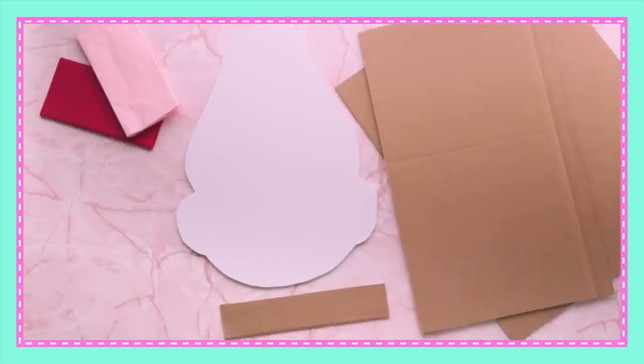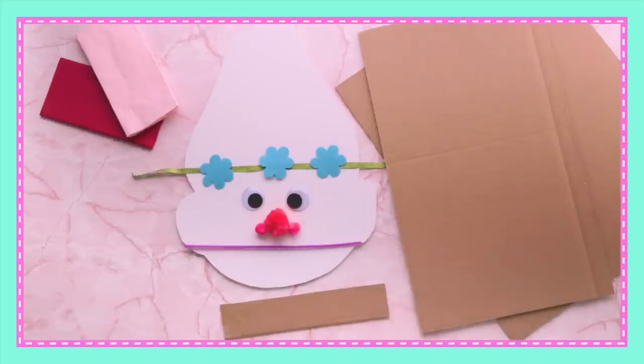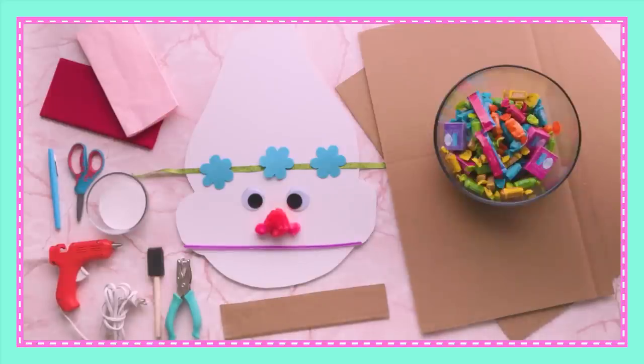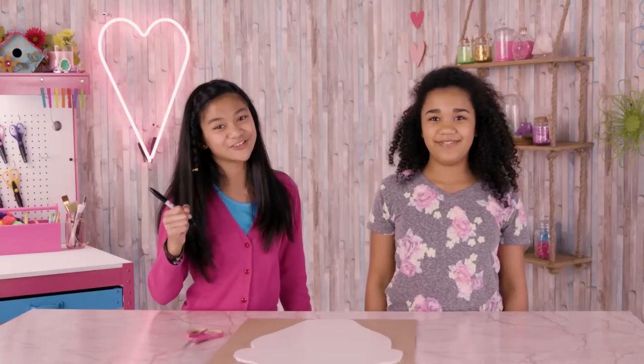For this, you'll need a poppy head template, cardboard, tissue paper, two googly eyes, three pom-poms (one large and two small), a pipe cleaner, ribbon, foam flowers, a marker, glue, a sponge brush, a hole punch, scissors, a hot glue gun, and candy. Let's do this!